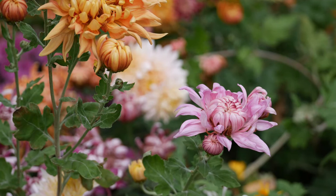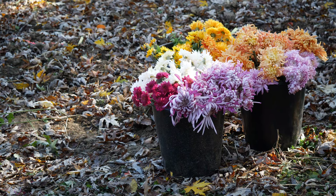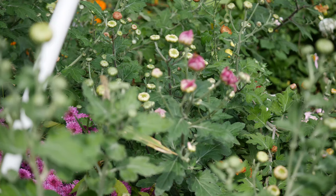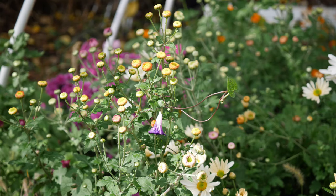Hey everyone, what's up? Welcome to the garden. We're looking at our chrysanthemums. Aren't these things just so, so pretty? These florist mums are very, very different than the regular kind of garden mum chrysanthemums that you see at the home improvement centers in the fall for decor and all that. These are florist mums — lots of different types that we grew this year.